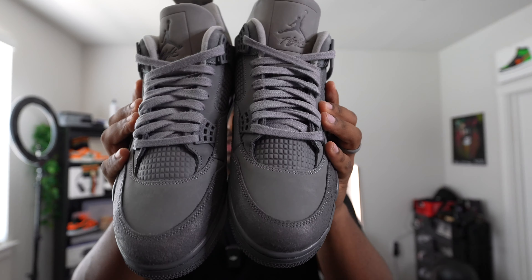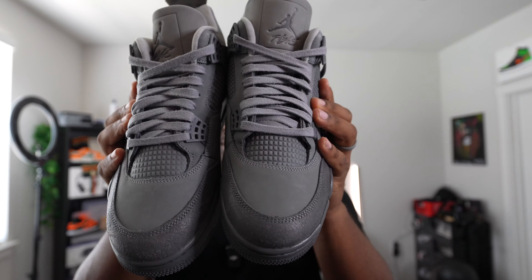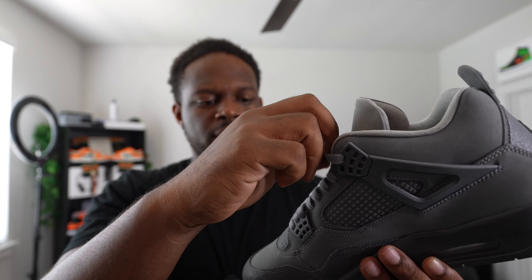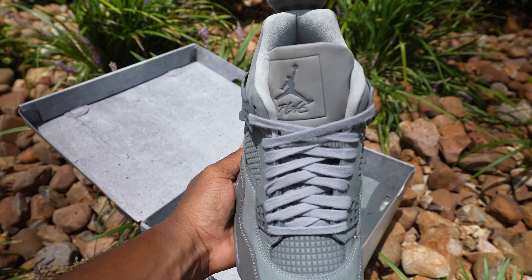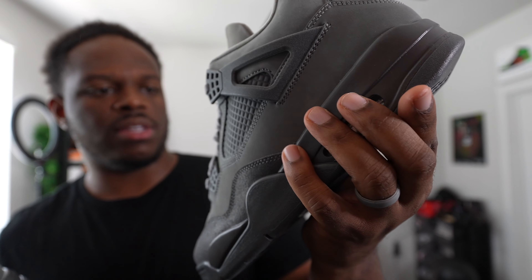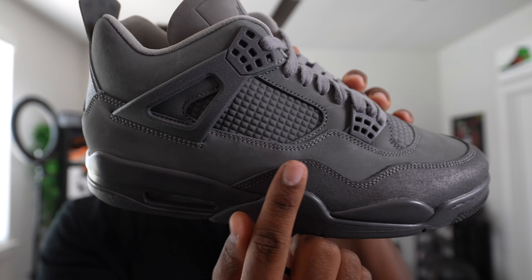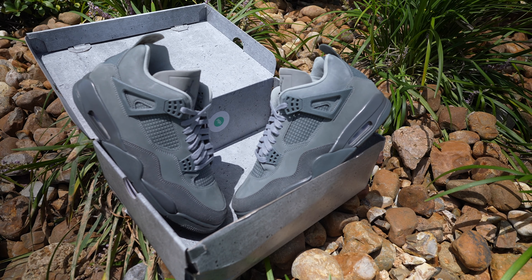Let's get a quick breakdown on this pair. The Wet Cement is going to be a little different than your ordinary Jordan 4. Starting with the tongue — the tongue tag has 'Flight' stamped directly into the actual tongue itself, really good quality there. The laces are a little different; they're kind of rough on this pair, though it's not too bad.